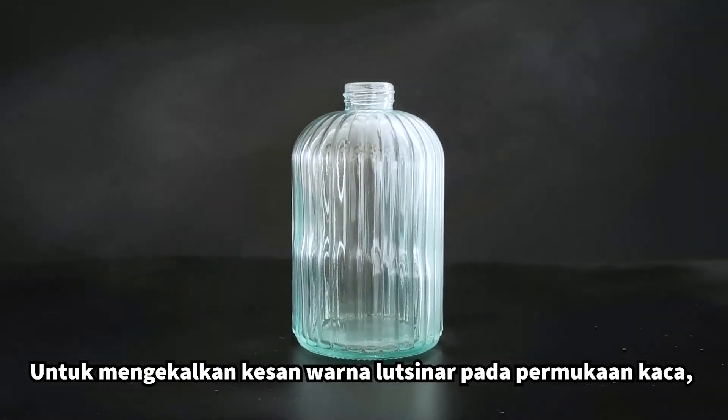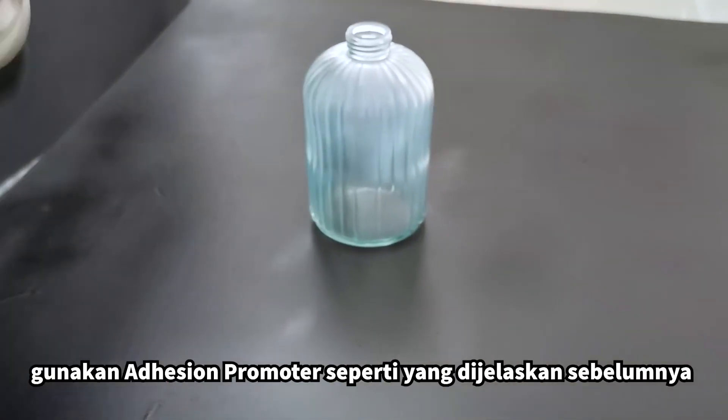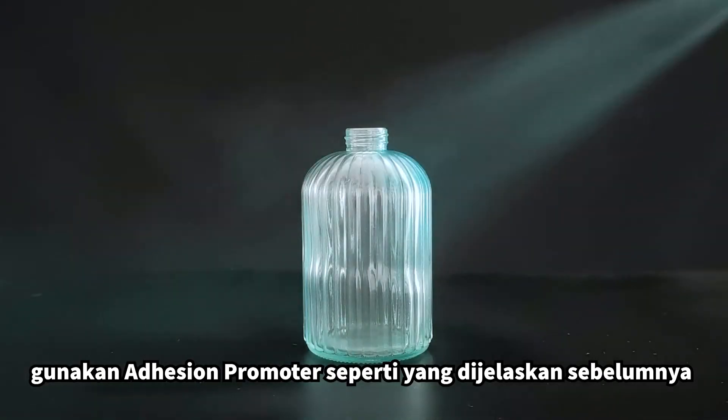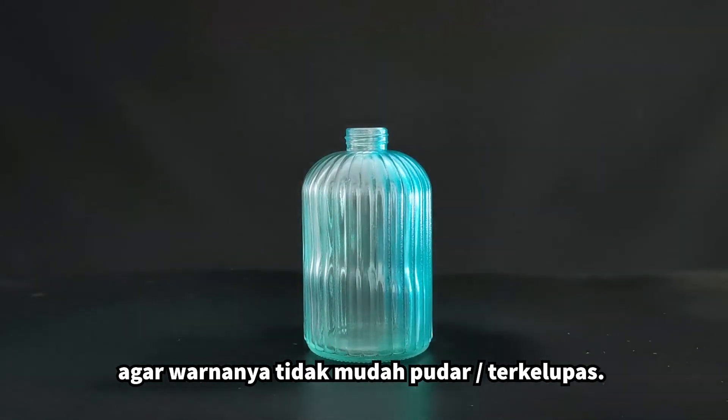To retain the transparent colour effect on glass surfaces, apply Adhesion Promoter as explained earlier so that the colour does not fade or peel off easily.